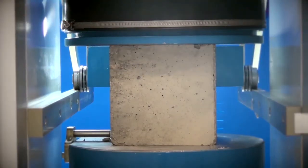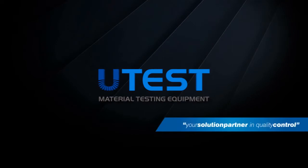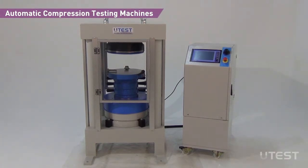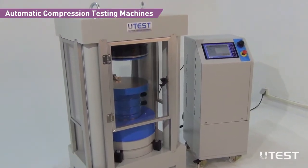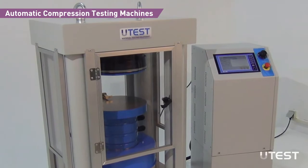U-Test is a leading global player in the construction materials test equipment sector, providing equipment and services in all areas. U-Test automatic compression testing machines have been designed for reliable and consistent testing of a wide range of specimens. These compression testers are the product of continuous research and upgrade, conforming to the latest standards while considering client requirements.